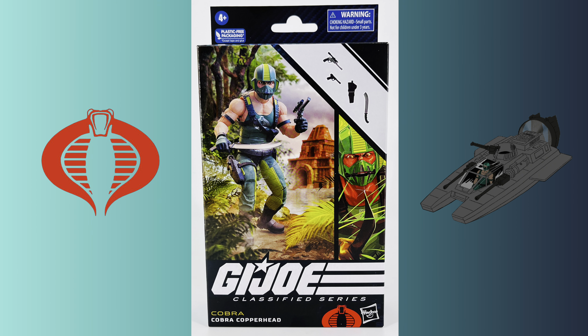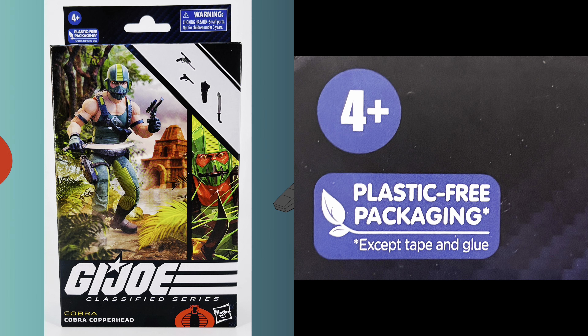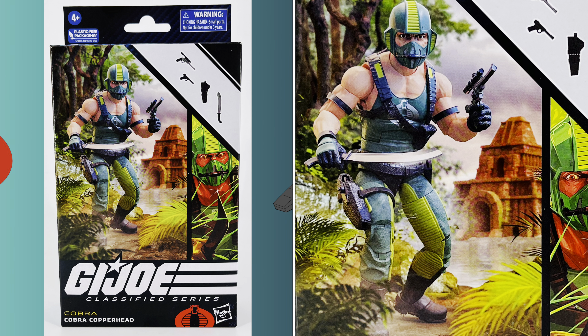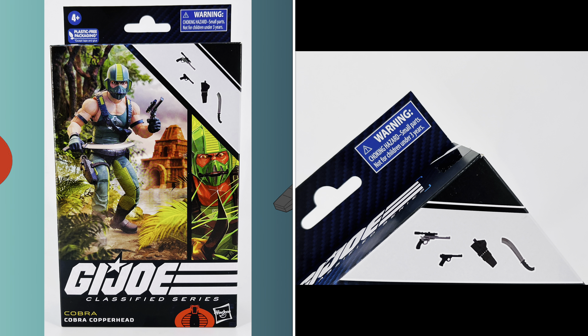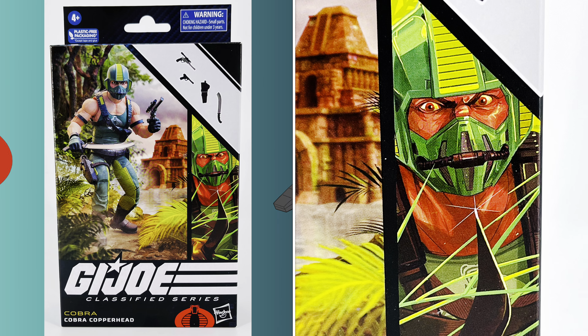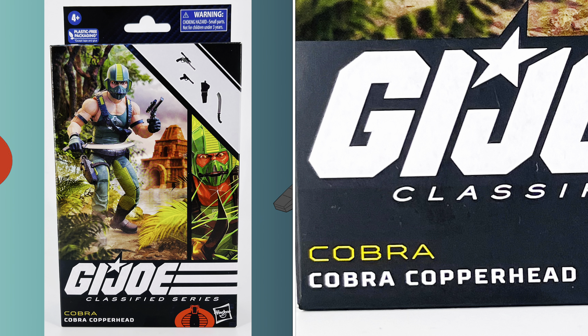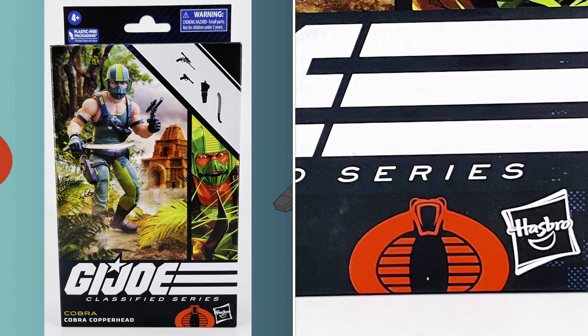Copperhead comes packaged in the G.I. Joe Classified plastic-free packaging. In the top left-hand corner it indicates that he's for children ages 4 and up. Just below that it indicates it is plastic-free packaging. You have a choking hazard warning in the top right-hand corner. You have a picture of Copperhead in front of an old Mayan temple, and you can see all of Copperhead's accessories. On the side you can see the comic art, the G.I. Joe Classified Series logo, Copperhead's name, a Cobra logo, and the Hasbro logo.